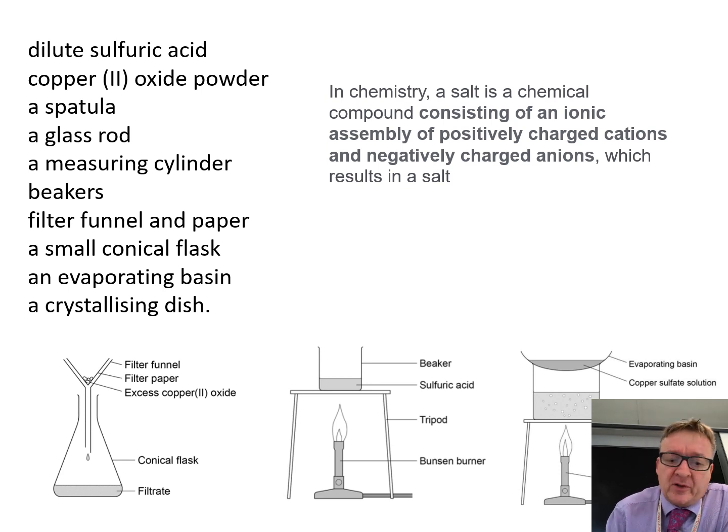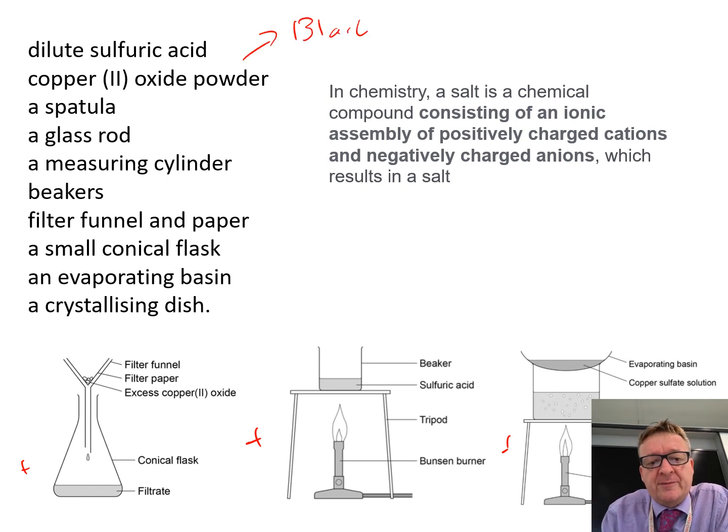The equipment. I've listed three sets of equipment that you're potentially going to be using. The equipment you need is: dilute sulfuric acid, copper oxide powder (which is black), a spatula, glass rod, measuring cylinder, beaker, filter funnel and paper, small conical flask, evaporating basin, and a crystallizing dish. All this equipment is shown in the bottom section here.